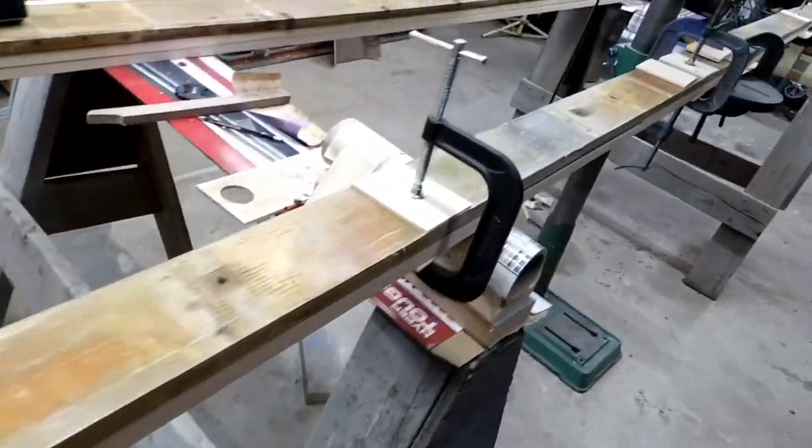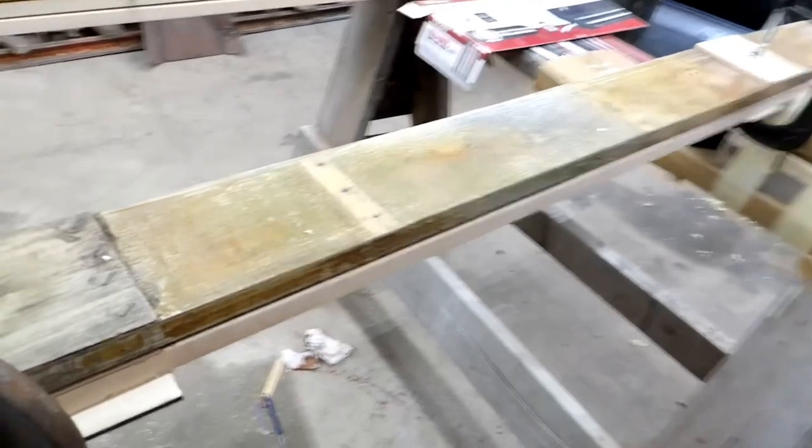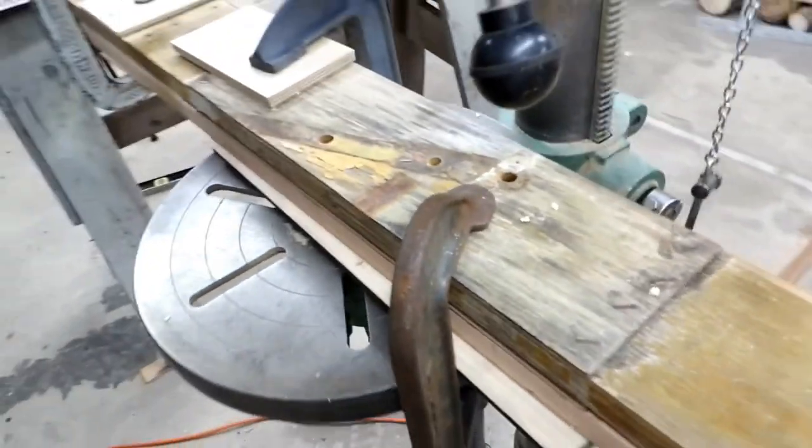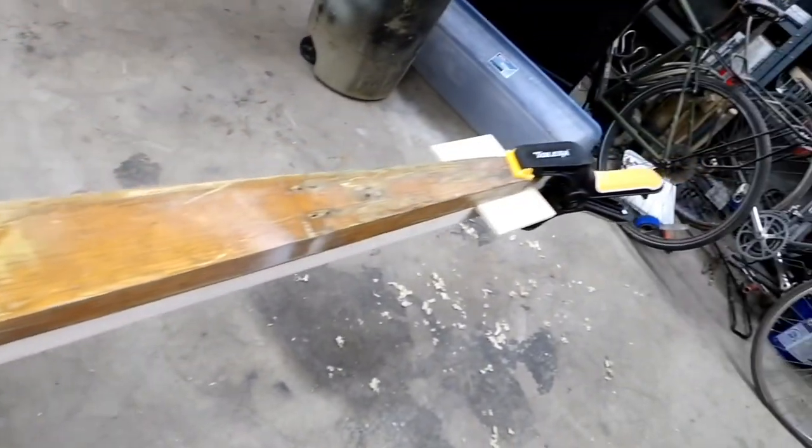I used the old spars as templates to drill out the new spars, and also used the same spar to drill out both the left-hand and right-hand wing spars — but I did them separately, as you can see.